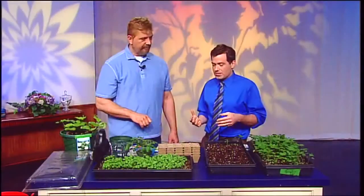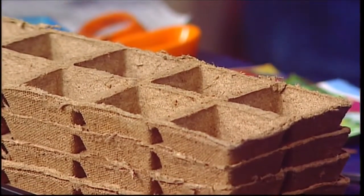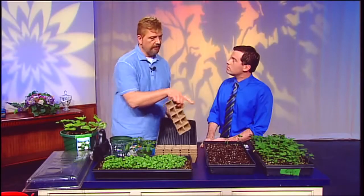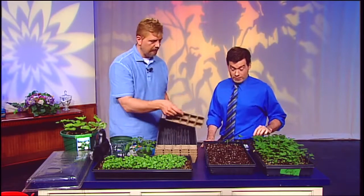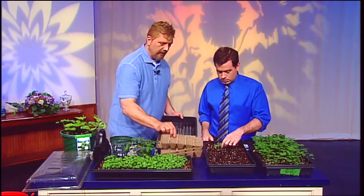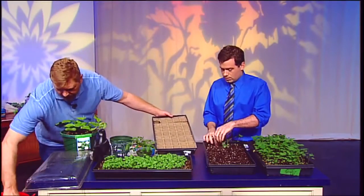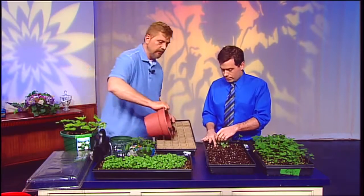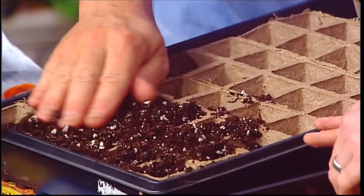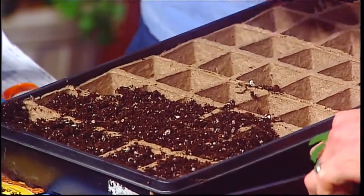A lot of people get lulled into putting them out because we've had warm days, but nights are still cold. Now these are similar planters but different — these are peat pots, and they're for plants that do not like their roots disturbed. You put them into a flat like this, fill it up, add a little potting soil. You never want to use garden soil because it becomes too compact — potting soil is for plants in containers.